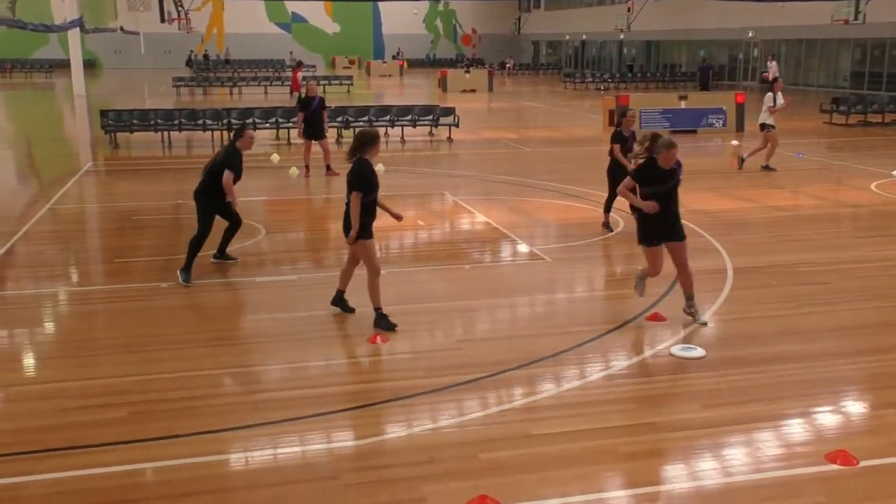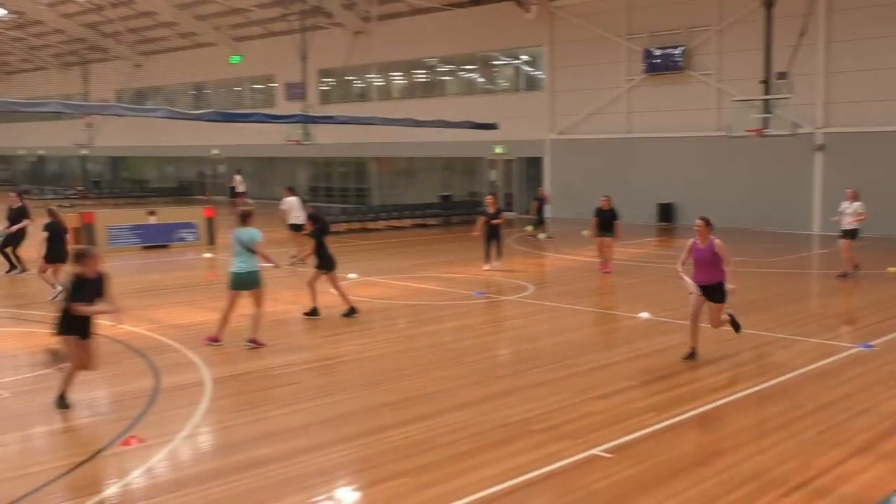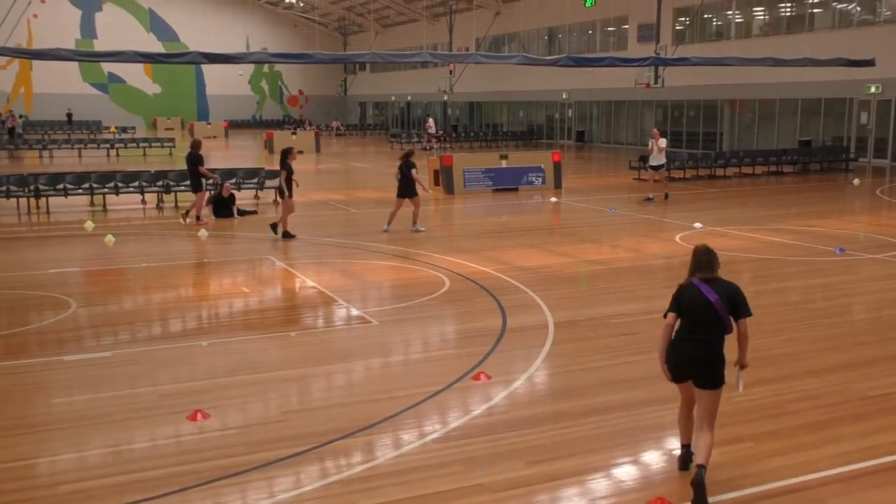A player can only be tagged if they are in the attacking half and holding a frisbee. If tagged in the attacking half while holding a frisbee, place the frisbee on the ground for the other team to pick up.